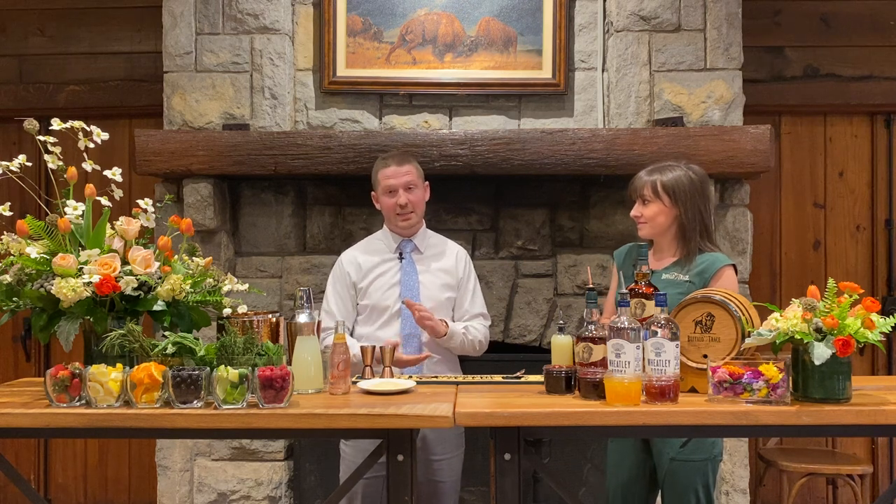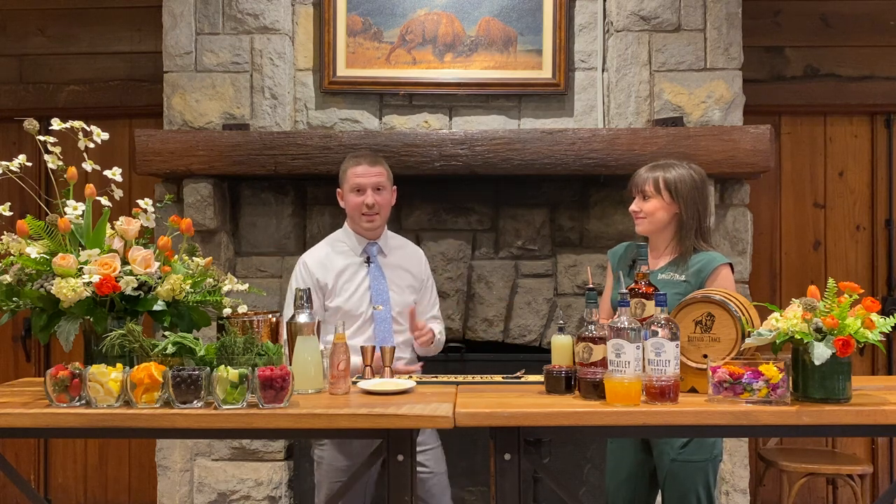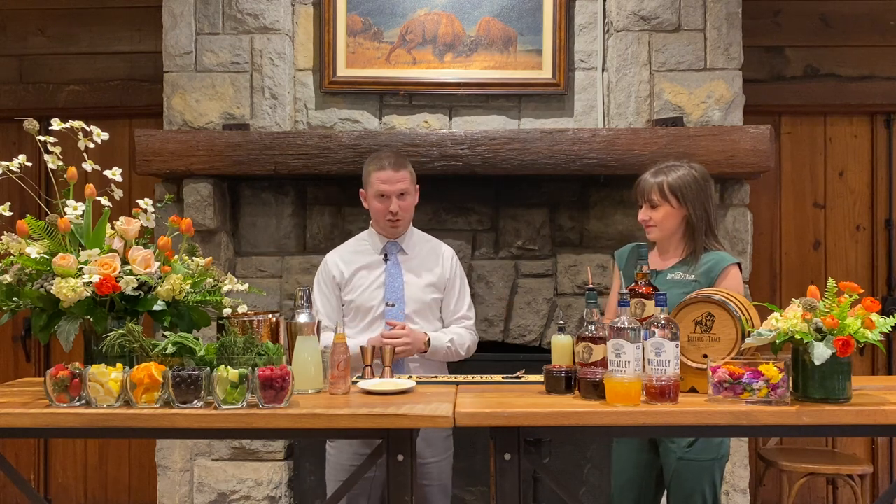So we're going to start with our Bourbon Smash. This is a concept we like to do for a lot of weddings, corporate events, charity auctions, things like that. It's really simple, easy to make, kind of hands-on with your guests, makes a great display as you can see. So without further ado, we'll just jump right into it.